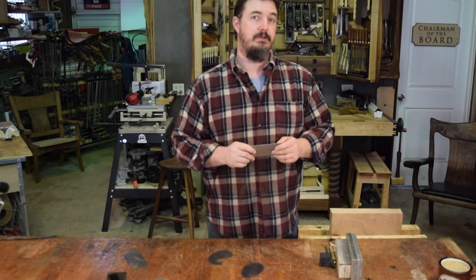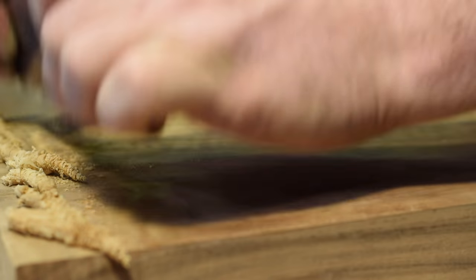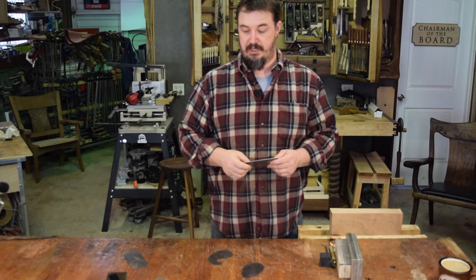The card scraper is my favorite tool in the wood shop. The surprising simplicity of how a flat piece of steel can produce such a clean, smooth surface ready for finish makes it my go-to tool.